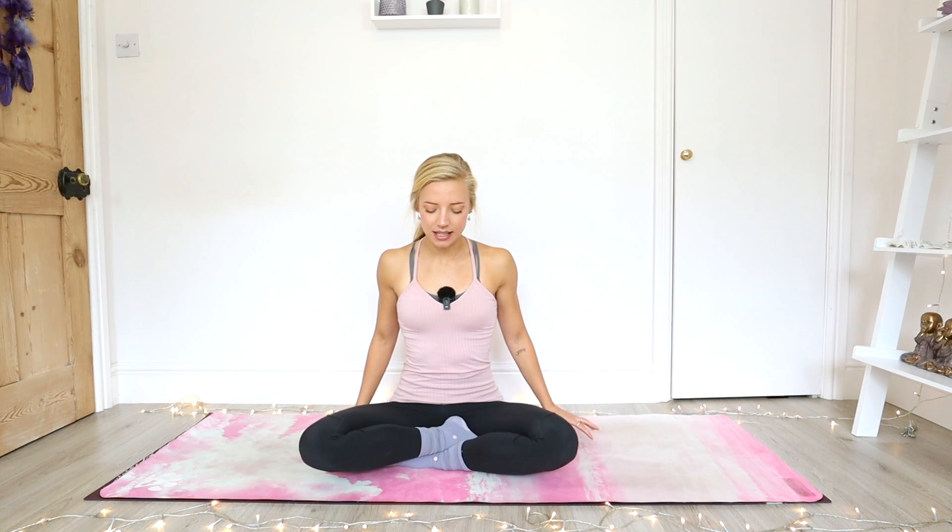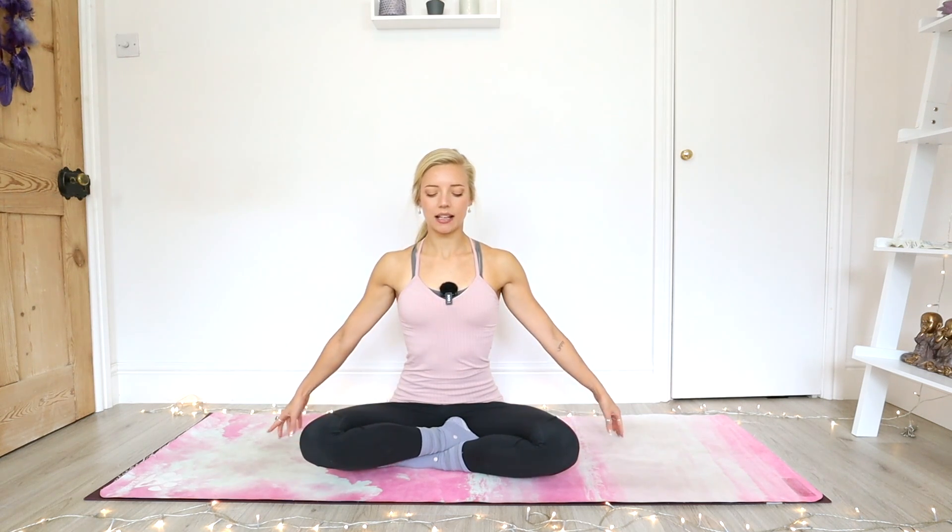We're just going to walk the fingertips out to the side, finding length through the tops of the shoulders. You're drawing your shoulder blades down the back. And you should already feel a little stretch across the top of the shoulders here. We're going to work into the neck first.